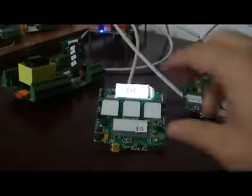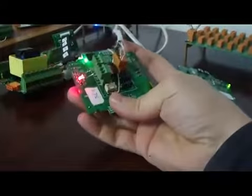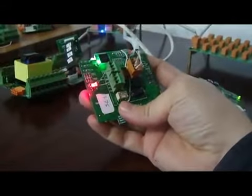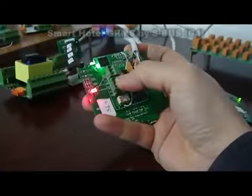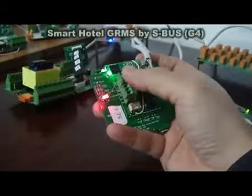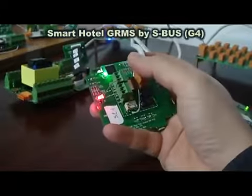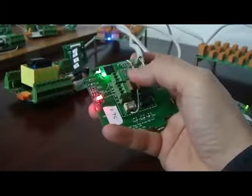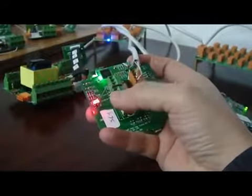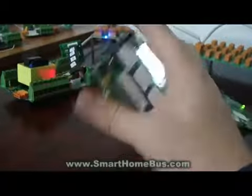Ladies and gentlemen, now we are demonstrating the hotel doorbell. As we can see here, it has auxiliary contact and also auxiliary lock. The auxiliary ones are for linking to the magnetic contact in the door and for connecting to the lock as well. And it is bus enabled as well.